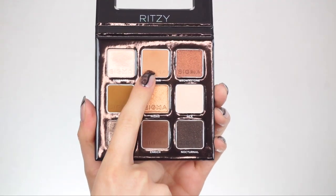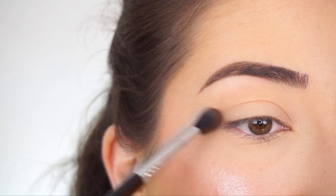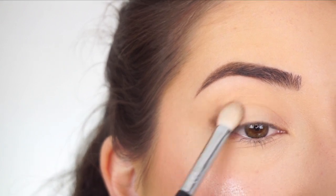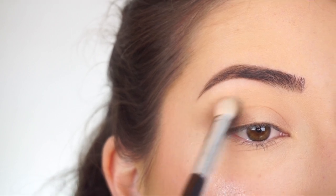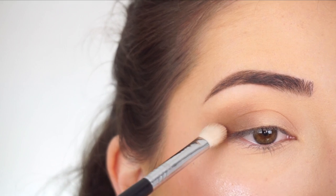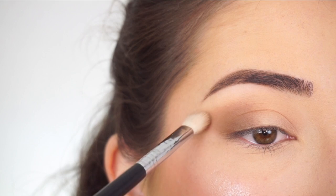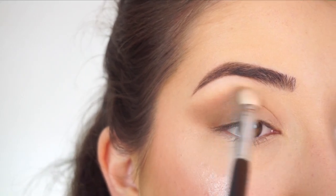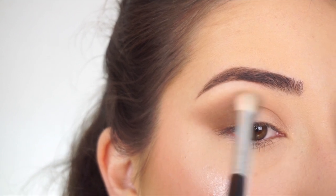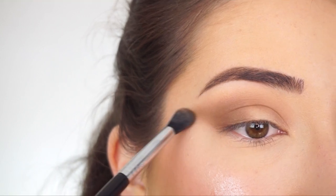I'm going into the Sigma Beauty Ritzy eyeshadow palette. The first shadow I'm picking up is Nectar. With my Sigma E38 diffuse crease brush, I'm going to start running this shadow through my crease, all the way into the inner part, and then winging the shadow out. Now going into Enrich, and with my E25 blending brush, I'm packing this shadow on the outer half of my lid, doing little circular motions to bring it through the crease, concentrating most of the darkness on the outer half. Then I'm winging that shadow up — from the end of my lash line towards the tail of my brow and back, like a little V. When there's barely anything left on the brush, I bring it towards the inner part. Then going back into Nectar with my E38, buffing everything out — just going back and forth at the high point of the crease to nicely diffuse everything.